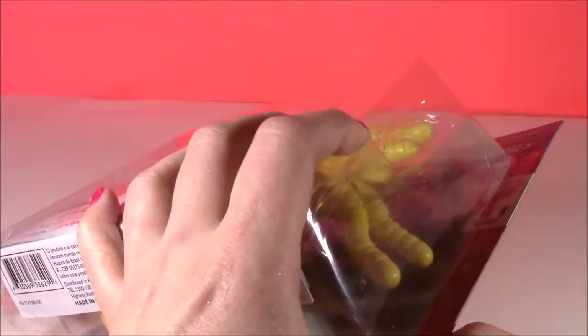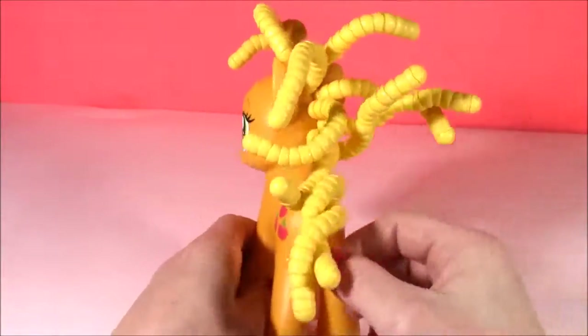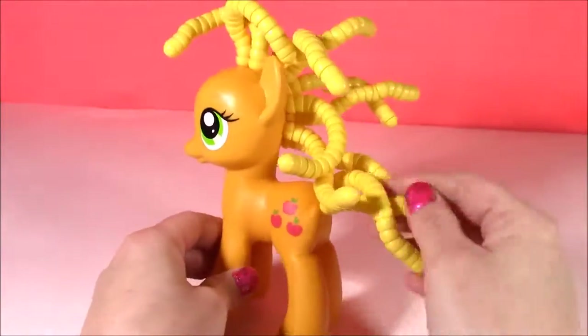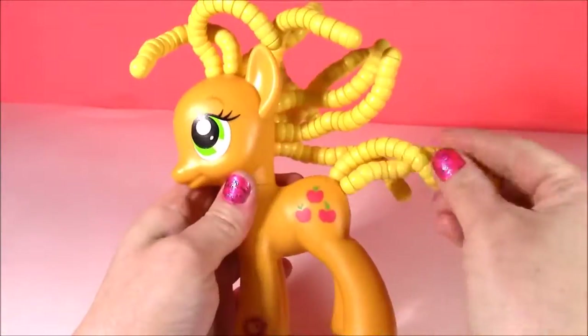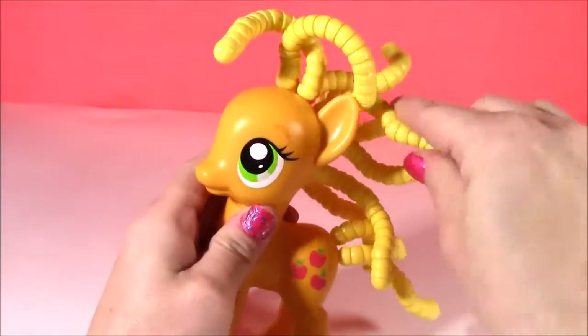Let's open this and see what we can do. Here's Applejack, fresh out of the box, and look at this wavy, curly hair. It reminds me of French fries — those curly, twisty French fries — and it's such a weird material. It's like hard plastic, but it bends. It kind of feels like beads.